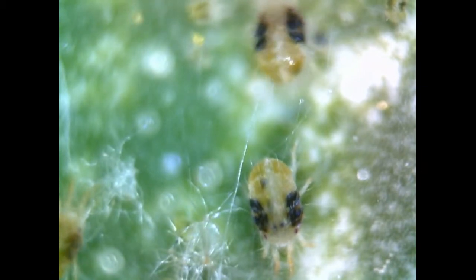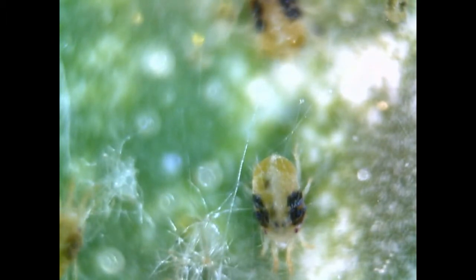Here we can see a close-up of the two spotted spider mite, and the two dark patches are actually part of their digestive system.